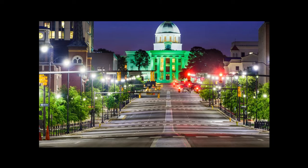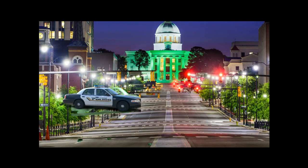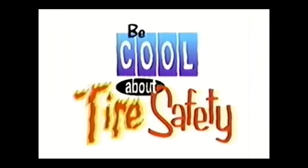BOOM!! Nice car! Not so nice tires. Be cool about tire safety.